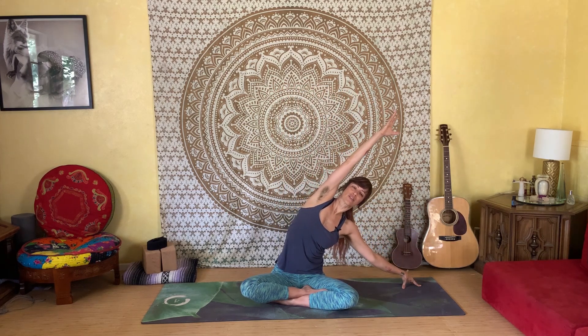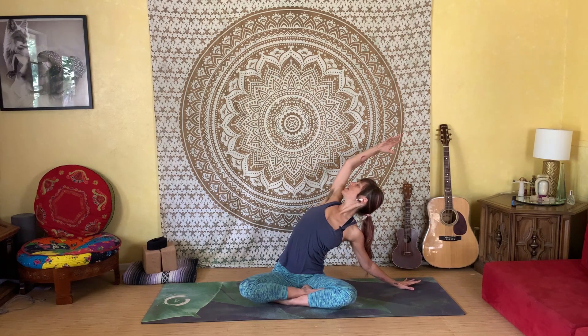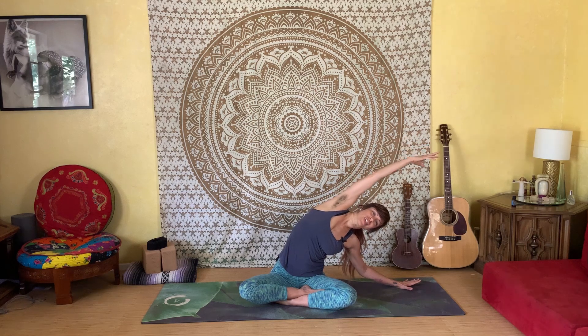Then on your next breath, reach your fingertips to the sky. Inhale, growing tall, reach up as high as you can. Then exhale and float your left hand down, and reach your right arm over, just taking a nice big side body stretch. Then on your next inhale, open your heart towards the sky, rolling your chest open, and reach your right arm open, reaching towards the back, opening through your chest. We'll inhale and reach back to the side, taking that full side body stretch. Exhale and slowly rise all the way back up to center.